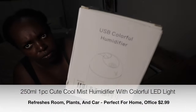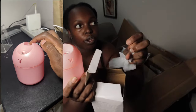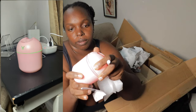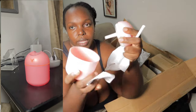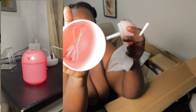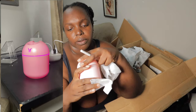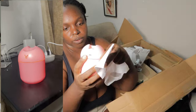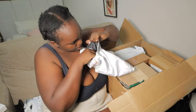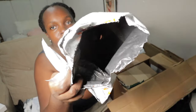This is a USB colorful humidifier — you put essential oil in it. It comes with a USB charger. I'm not entirely sure how it operates or where exactly to add the essential oil, but we'll figure it out. This is the last item I got.